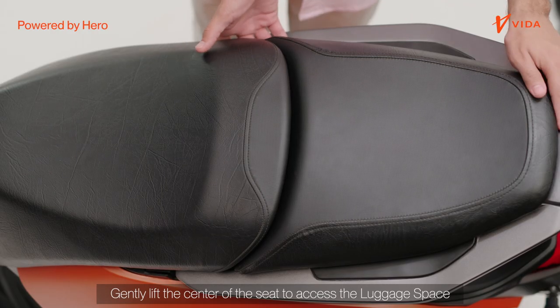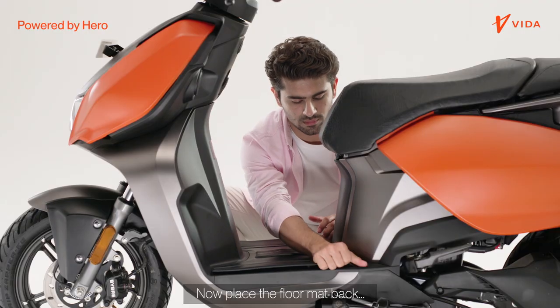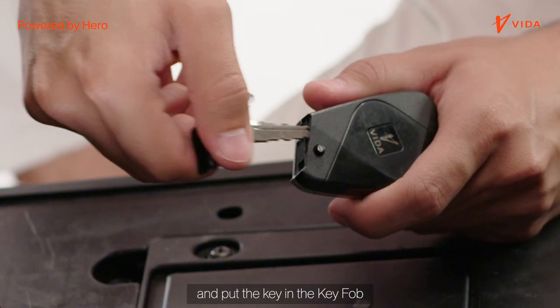Gently lift the center of the seat to access the luggage space. Now place the floor mat back and put the key in the key fob.